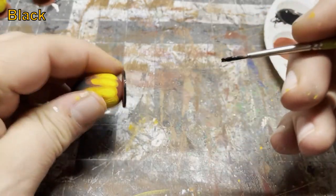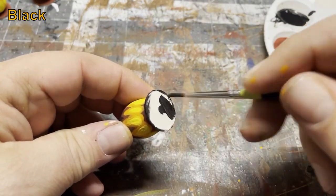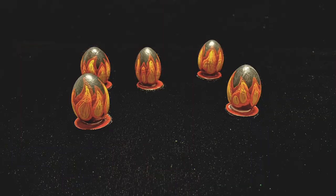We'll paint the trim and the underside of the base in black, and use the black to fix any paint that may have worn off from handling on the top of the egg. Finally, I coat the whole thing with gloss mod podge, wait for it to dry, and hit it with matte mod podge.